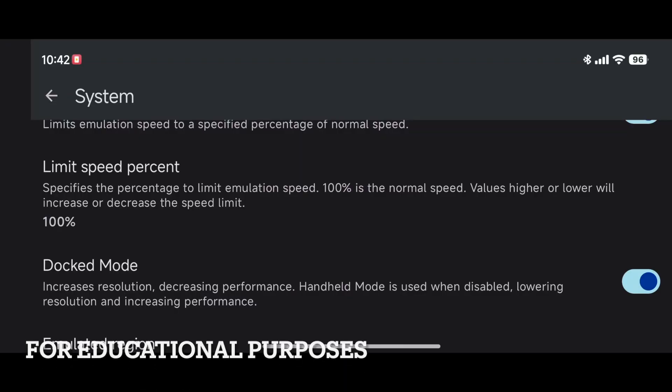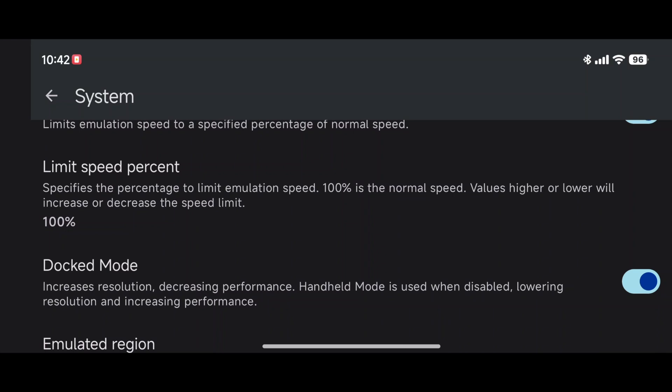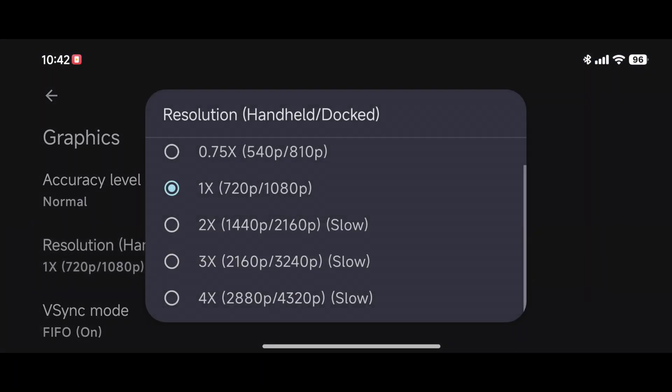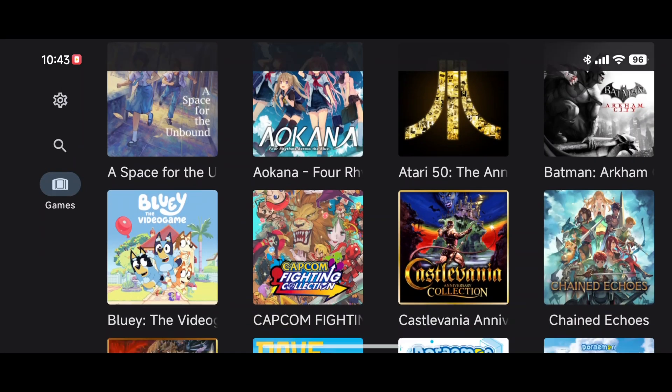Back on the phone, I've set the newest version of Ryujinx to docked mode with graphics at 1080p. That's 1080p in dock mode or 720p in handheld mode. We'll see if the games we're testing today can reach 1080p or if I need to drop the resolution down.